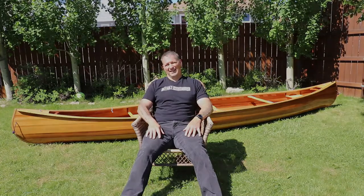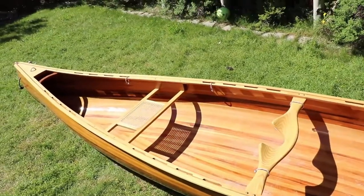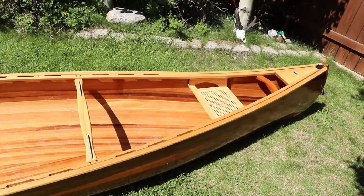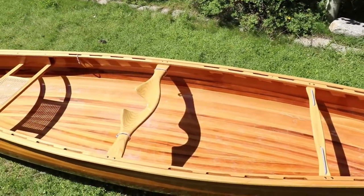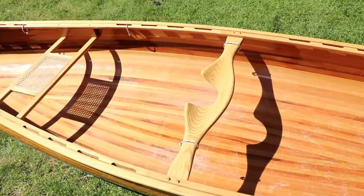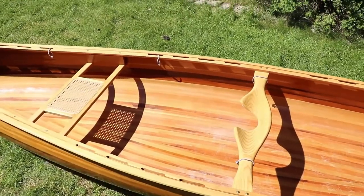I'm going to embark on building a solo canoe. The main difference is of course two seats — it's a little bit of extra weight, nothing spectacular for an extra seat, but the biggest thing is the width. This tandem is quite a bit wider, and the solo one is going to be narrower and a little more sleek.